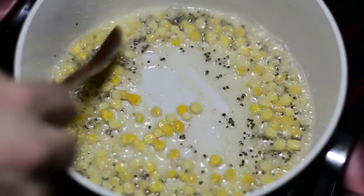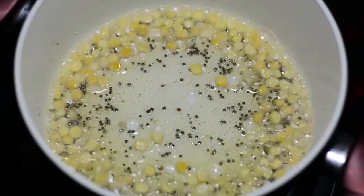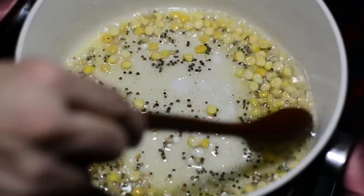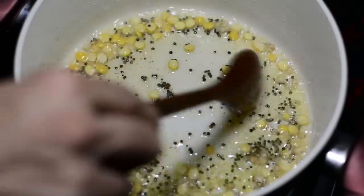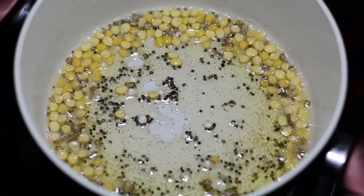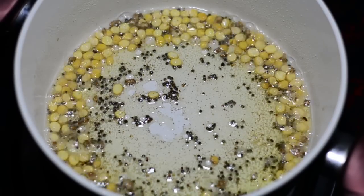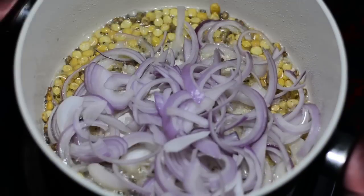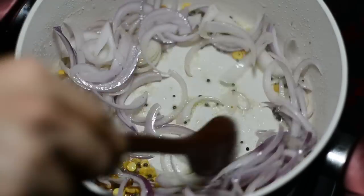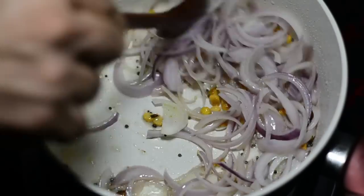Add the soaked chana dal and sauté for a minute. Now add the finely sliced onions — cut into thin slices and juliennes. You can increase the flame from low to medium and cook for around a minute.